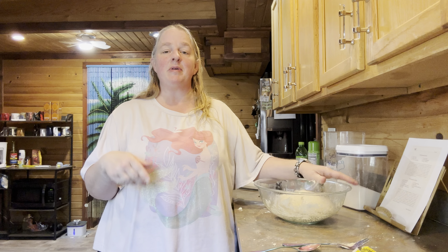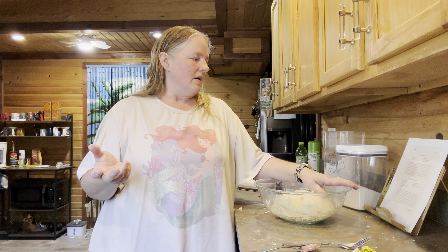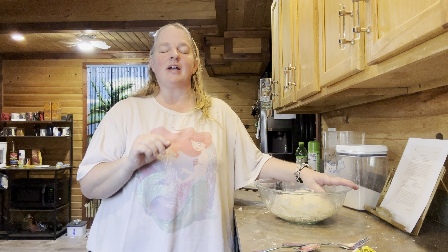I'm going to go ahead and put a lid on this and stick it in the fridge. I will be back later today to show you guys how to do the actual rolls and get them risen and cooked. These do have to rise once you roll them out — for about an hour and a half — so there's still some rising to be done. I will be back when I'm ready to make these and we'll go from there.